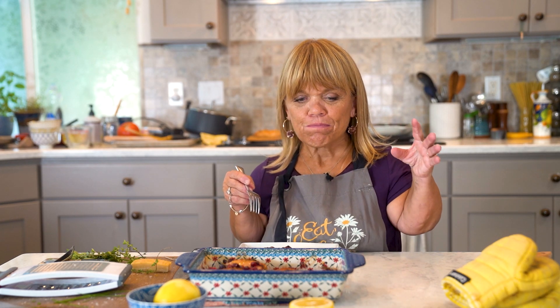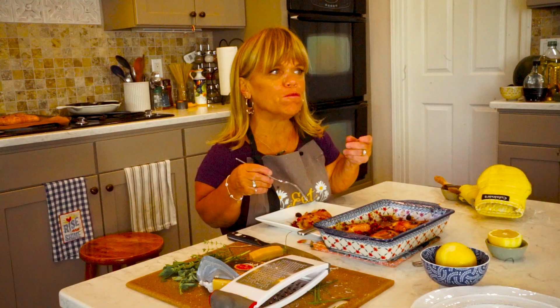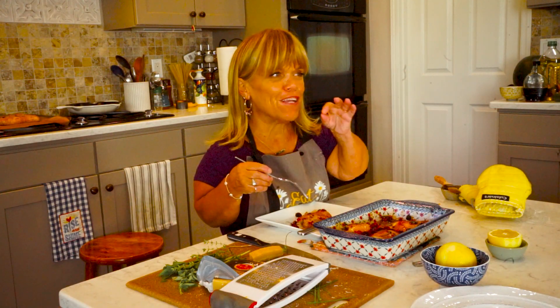But with the hint, just a hint, of the maple syrup, it just balances it out really well.